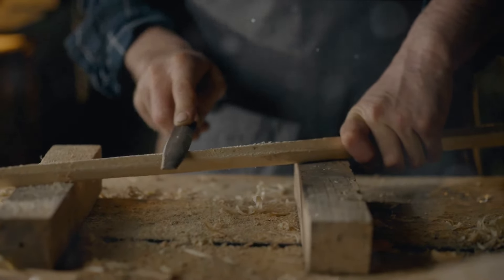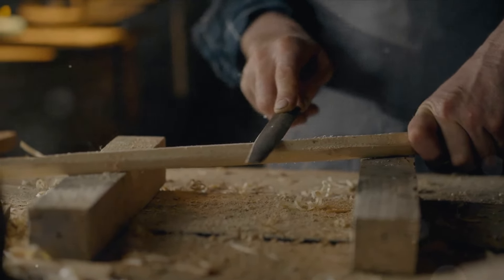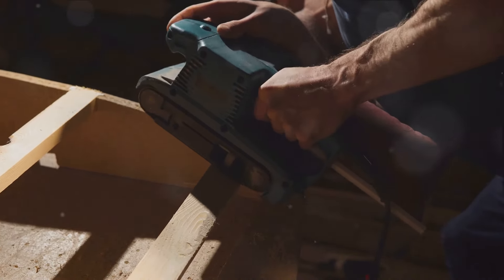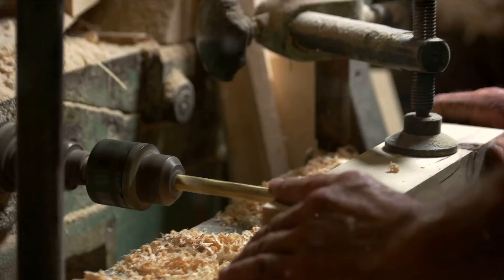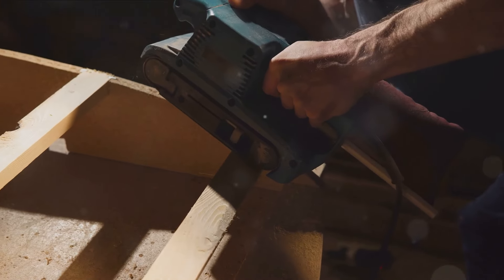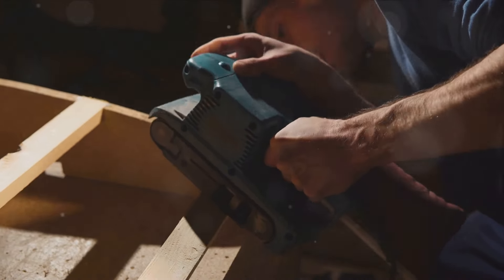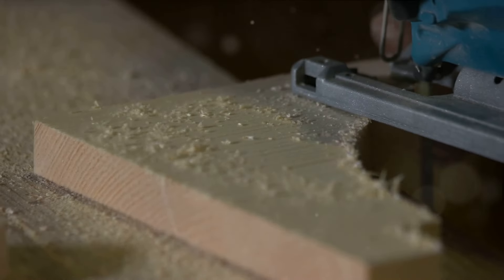Once the filler is applied, the next task is to smooth it out. This is where the flat edge of your putty knife really comes into its own. With careful measured strokes, you should glide the blade across the surface of the filler, making sure it's level with the surface of the wood. This is a skill that requires practice, but with time you'll find the right pressure and angle to achieve a flush finish. However, for smaller gaps, the putty knife might prove too unwieldy. In these cases, don't discount the effectiveness of your own finger — the tactile feedback from your skin is the best guide to ensuring an even application and a perfect blend with the surrounding wood.